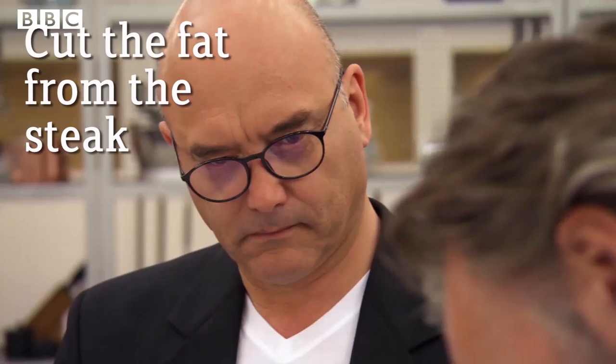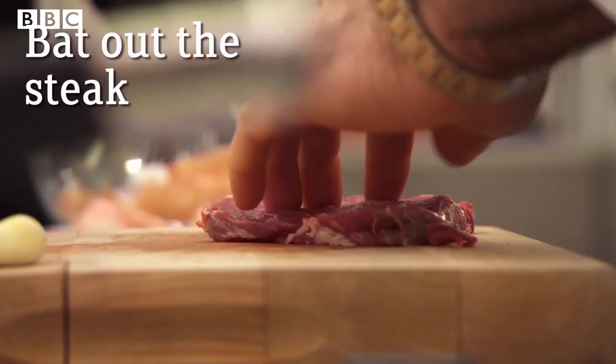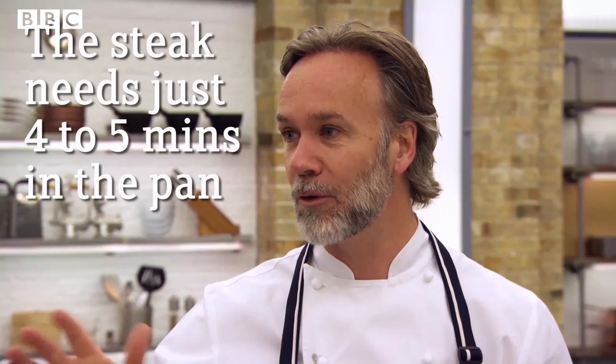The first thing I'm going to do is cut the fat from the outside of the steak. Patting out the steak is the most important part because it's got only a few minutes in the pan — they need four to five minutes.